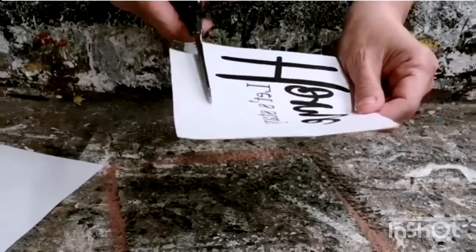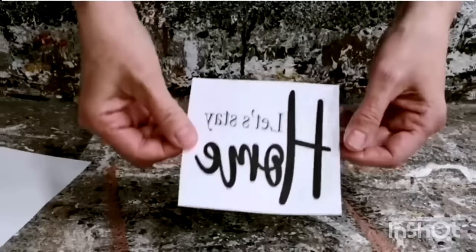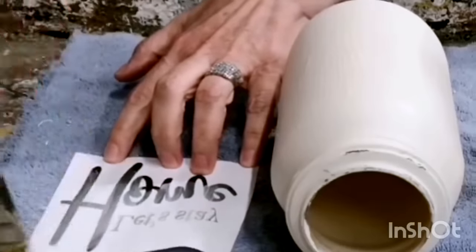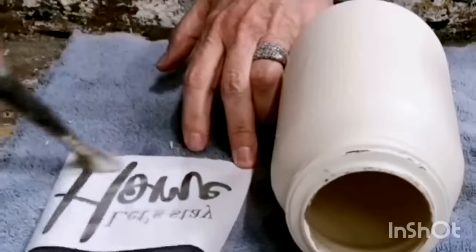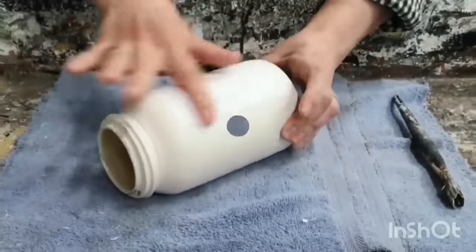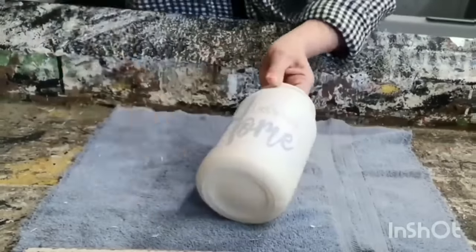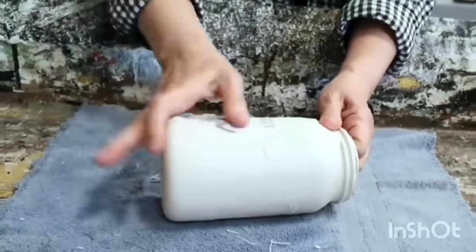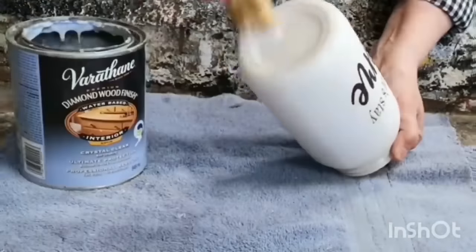Print the graphic off on a laser jet printer — if you're using words, make sure to reverse them, otherwise they'll be backwards on your project. Apply a light coat of Mod Podge matte all over that piece of paper, then center it on the glass jar. Set it aside and let it dry for 24 hours — that's key with this technique. Once dried overnight, take a damp rag with water, dampen it so the graphic shows through, then rub away all the paper. This technique takes practice, but once you get the hang of it, the projects you can make are unbelievable.